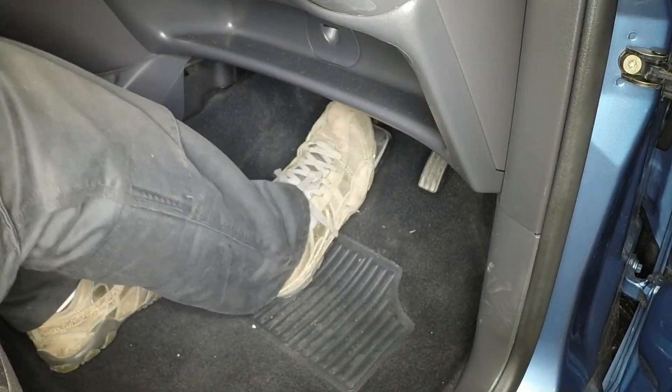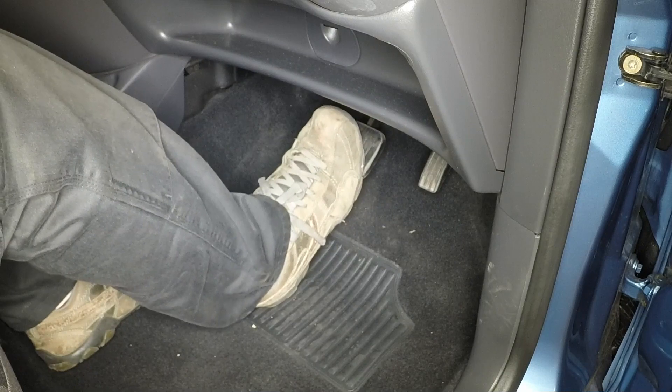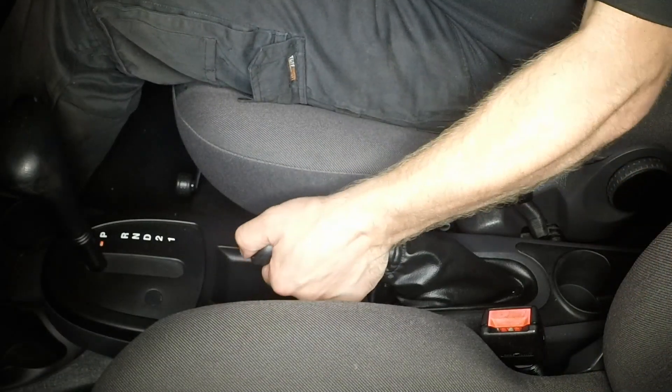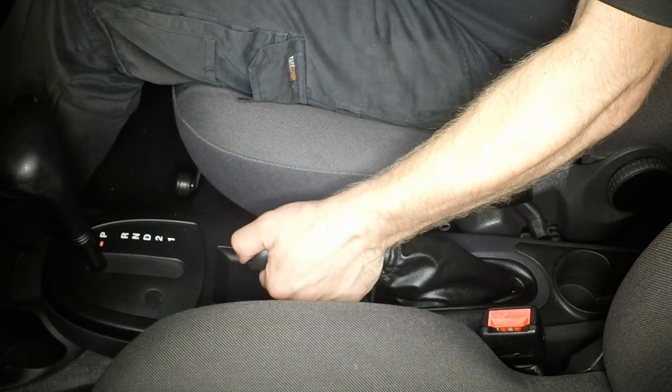Depress the brake pedal several times, and operate the handbrake lever in order to operate the self-adjusting mechanism and set the shoes at their normal operating position.